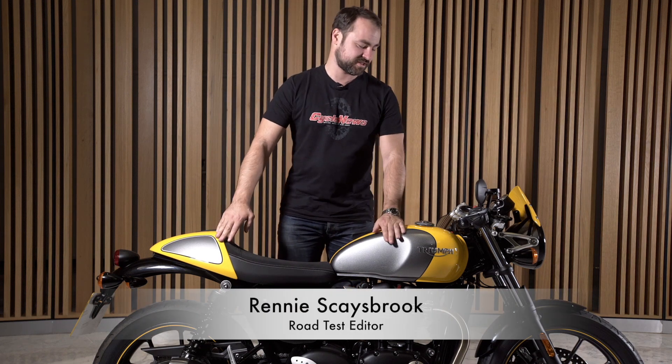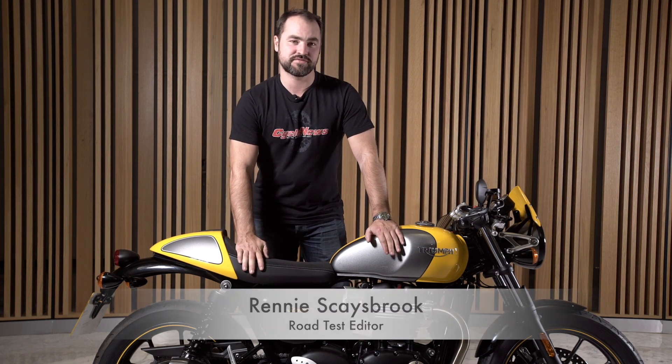Hey everyone, and welcome to sunny Seville in Spain. We're here to ride the brand new Triumph Street Cup.